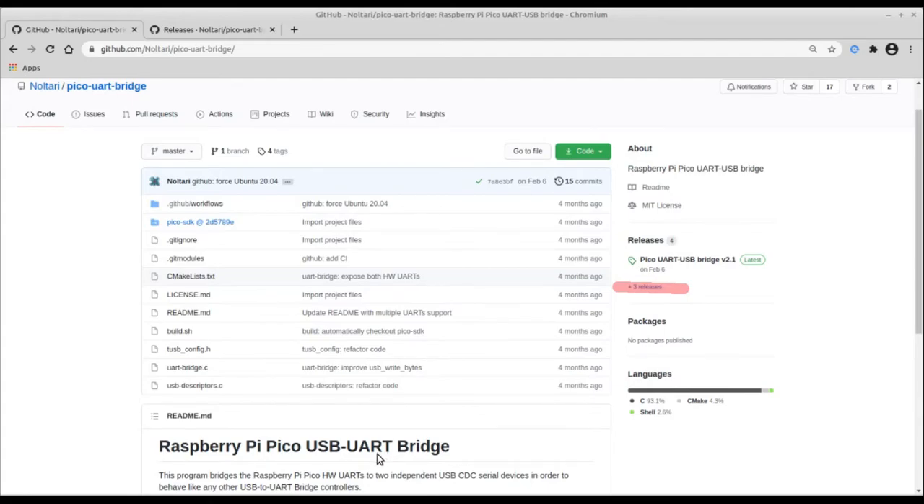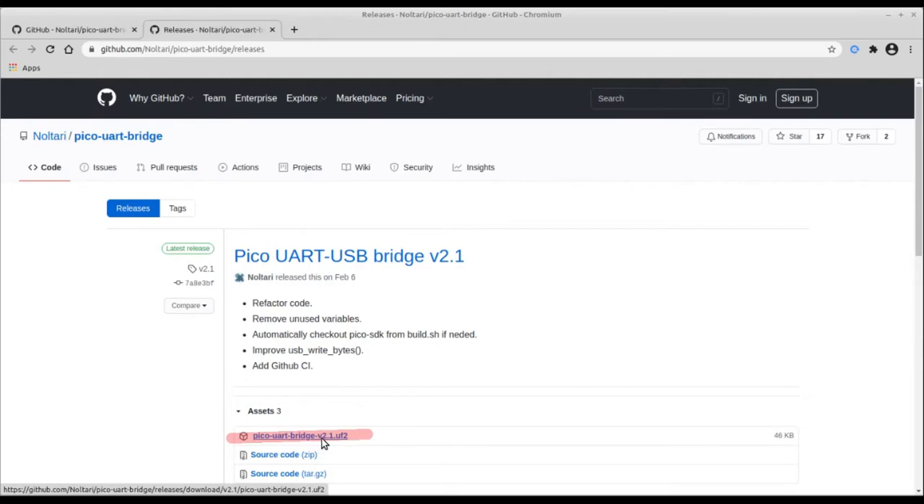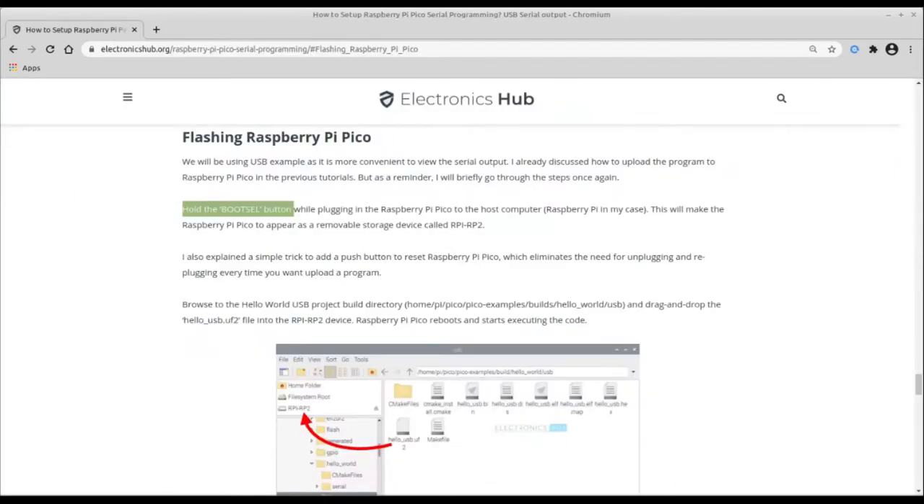The Pico doesn't have the software running natively — it has to be flashed. You download a UF2 file (the firmware image), hold down the boot select button on the Pico while plugging it into the PC, and it automatically changes to a thumb drive device. Then you drag and drop the firmware onto it, and it automatically installs and reboots. When it reboots, it'll be a USB to serial adapter.